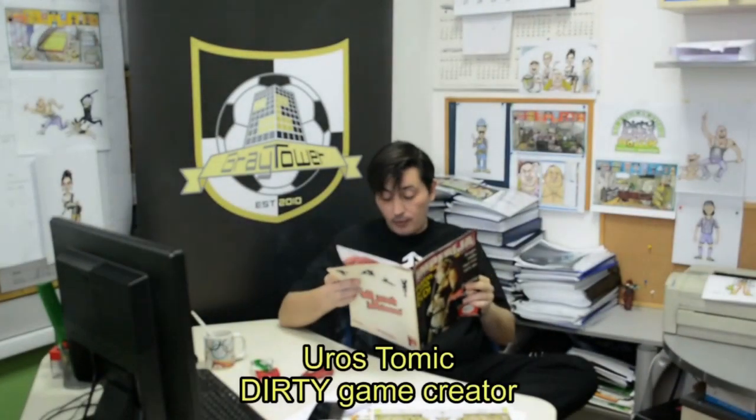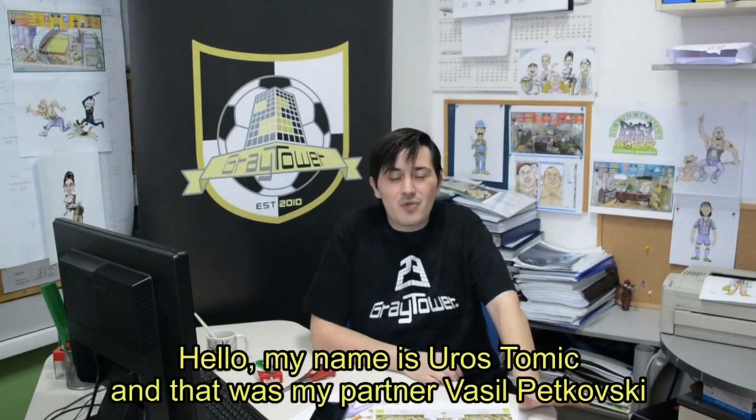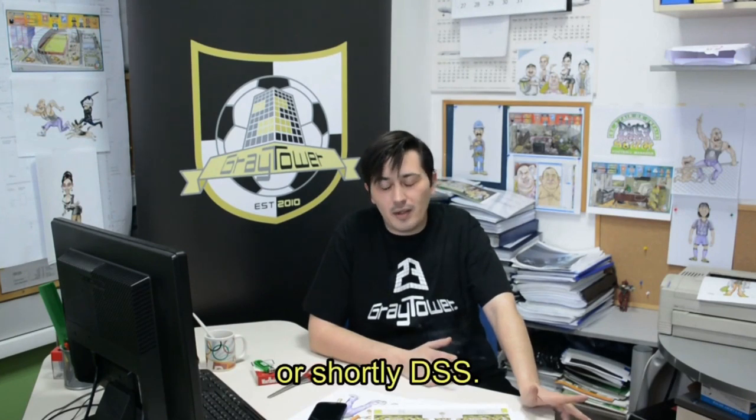Quit messing with the camera. The character is very important to the camera. Camera was rolling all the time. Hello. My name is Oroz Tomic and that was my partner Marcel Petkovski. We are creators of a unique game, Dirty Sexy Soccer — a pair or pair of football manager. More shortly, DSS.